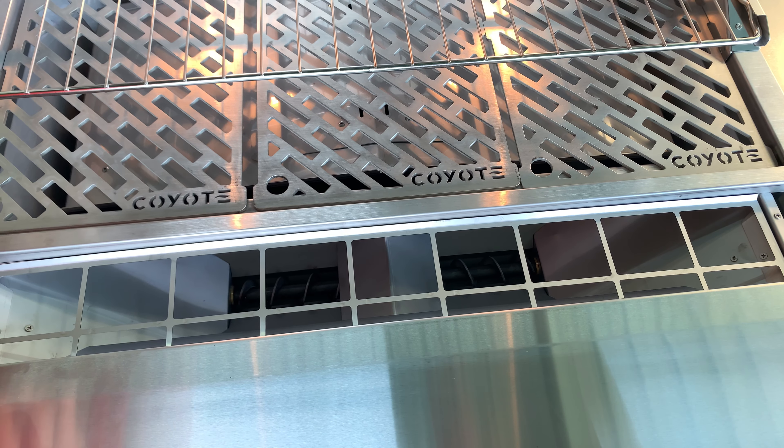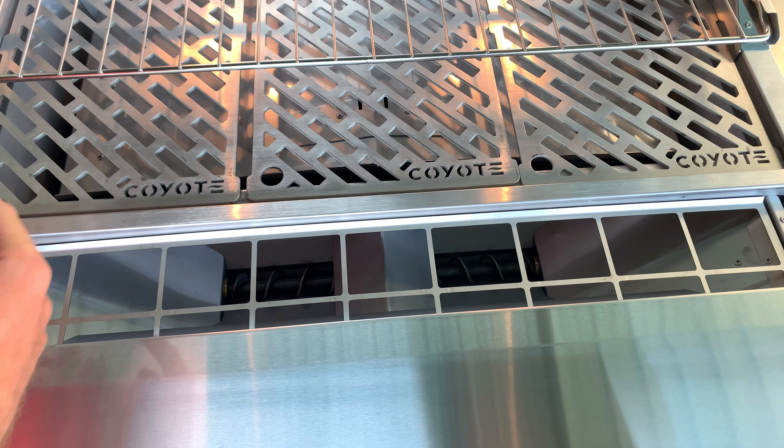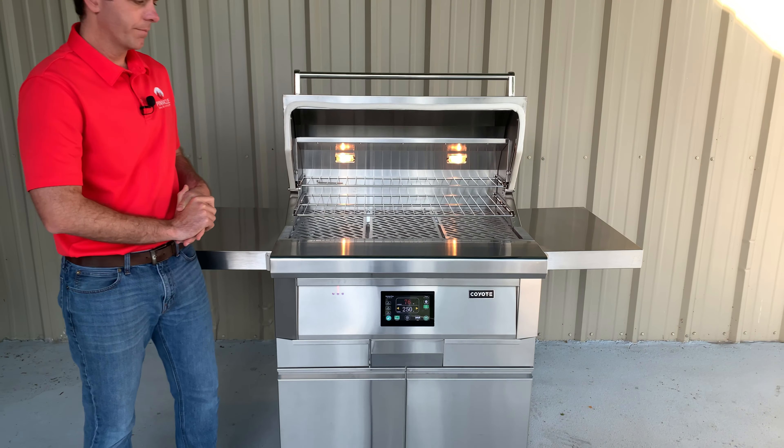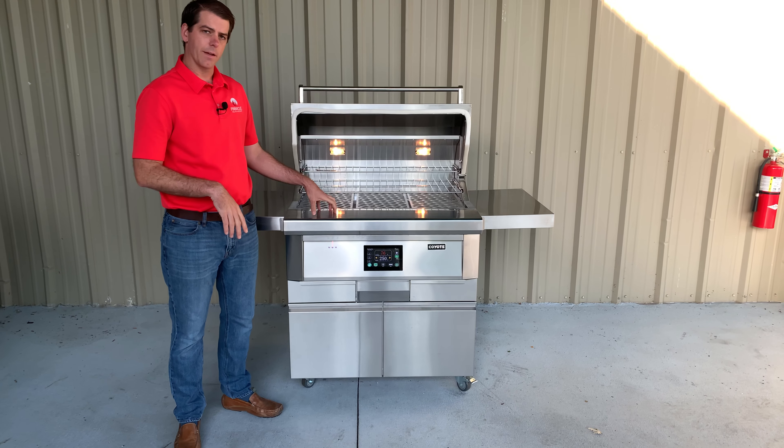Feeding the pellets in here is very simple. The front bull nose of this grill simply slides forward revealing the hopper tray down here. You fill your pellets up and you'll notice there are two dual augers that rotate and drop the pellets directly into the combustion chamber. The Coyote Pellet Grill uses a smart drop technology, which ensures that pellets aren't shoved into a feeder tray where they get burned and go unused — so everything gets used. Simply slide that forward to hide back over the hopper tray.